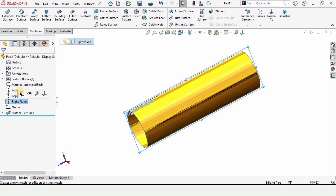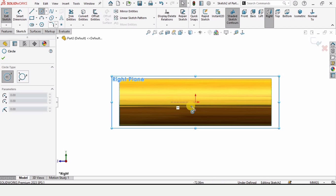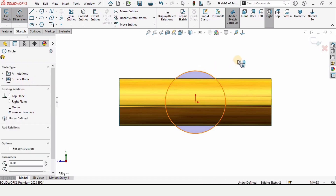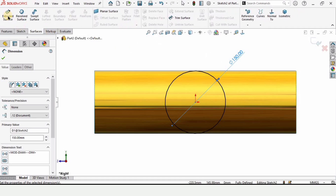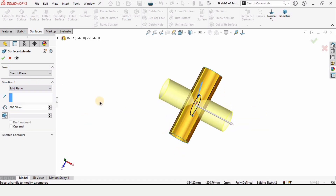Now select the Right Plane and click on Sketch. Create a circle at the origin, then define the diameter as 150 millimeters — the same as before. Go to the Surfaces tab, select the Extruded Surface command, extrude it to 500 millimeters using Mid Plane so that the extrusion is on both sides.